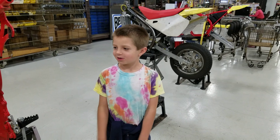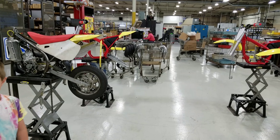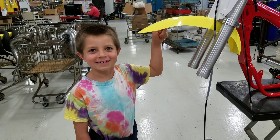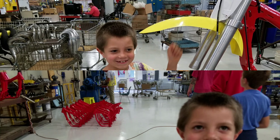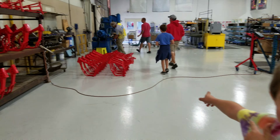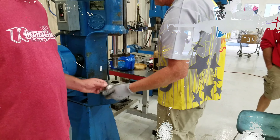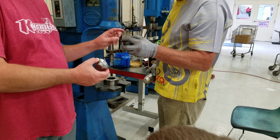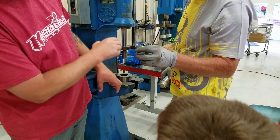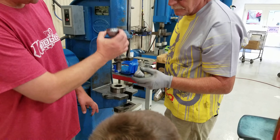This is where they build the motors. He's making silencers. You can see it's really wide there so it wouldn't fit inside that silencer, and he's changing it so it's flat and it goes inside there.